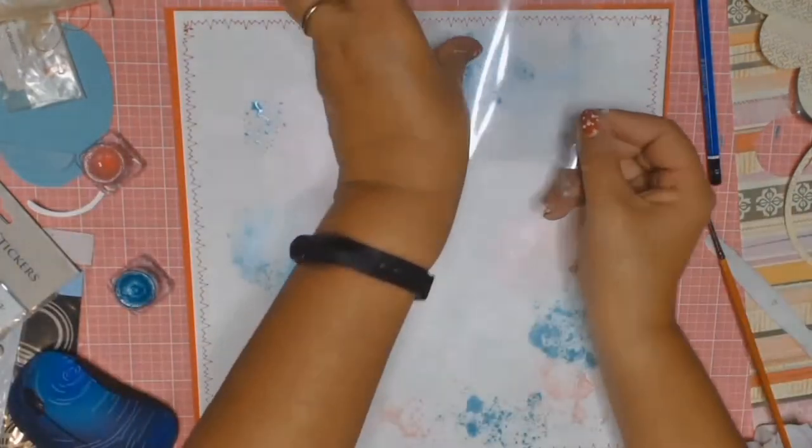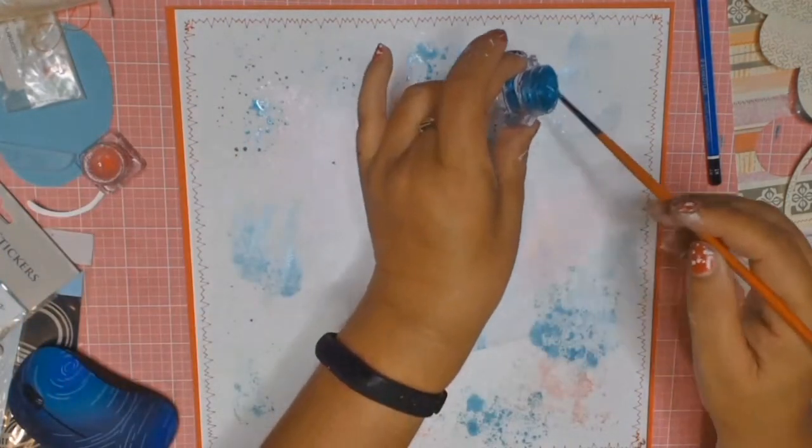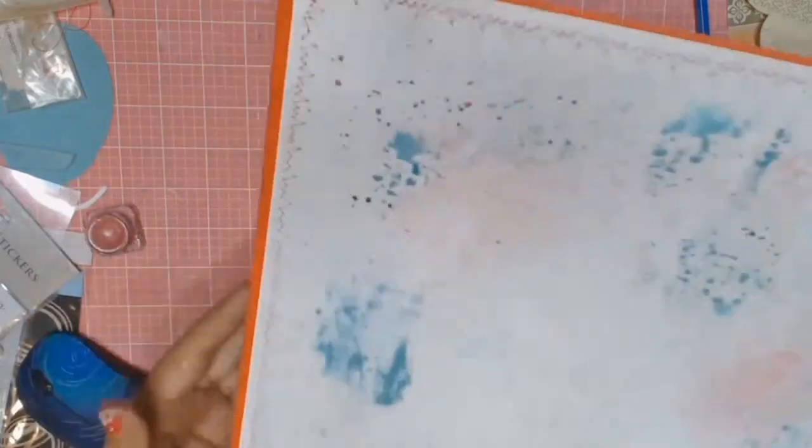I also used the Shimmer Cubes to add some splatters to this page and I quite liked how that looked. Here is the close-up — splatters and all. See how lovely that baby pink is? I really liked how this background turned out with the Shimmer Cubes and the packaging technique. Lovely shimmer — can you see the shimmer there and the splatters? That's all just with the Shimmer Cubes.